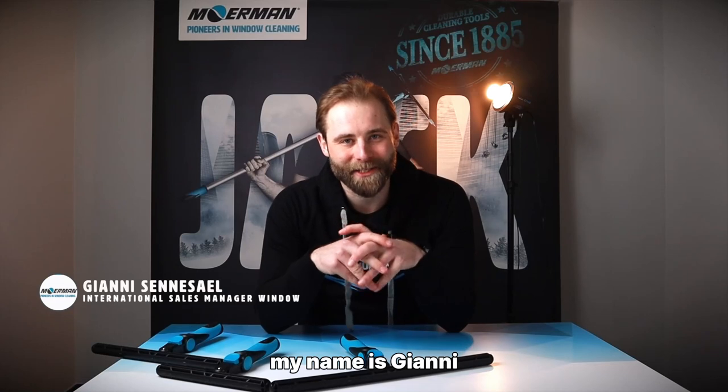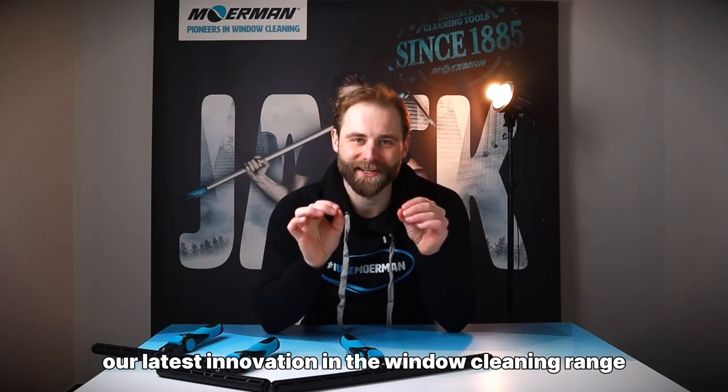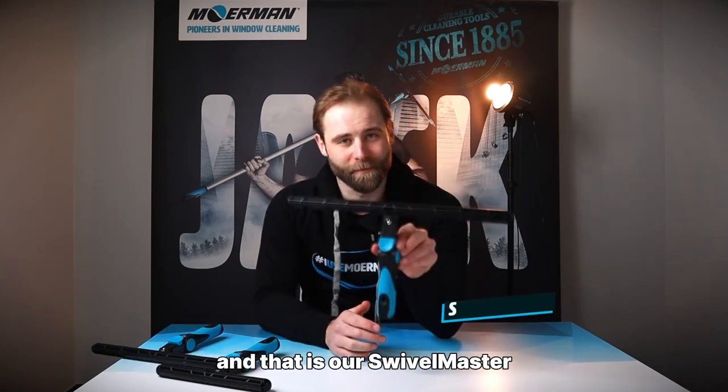Hi Moerman family, my name is Gianni and I'm very happy today because I get to announce our latest innovation in the window cleaning range, and that is our Swivel Master.